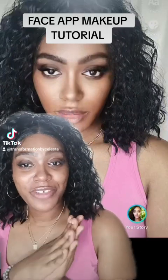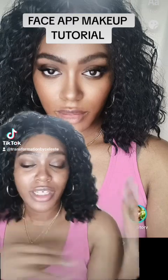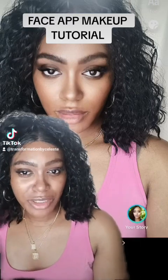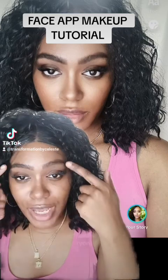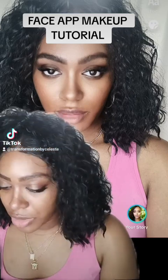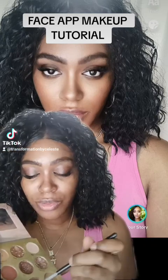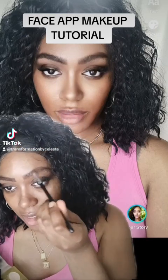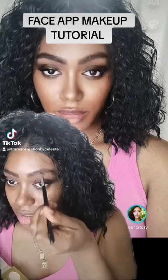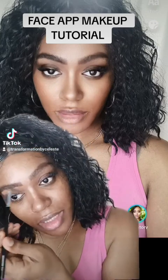Hey guys, we're back for another video. I'm going to show you how to achieve this look, which they call the face app makeup tutorial. We already have the eyebrows done, but I'm going to go back in with my angle brush and use my dark brown eyeshadow color and apply it right in here, because I want it to look as natural as possible.